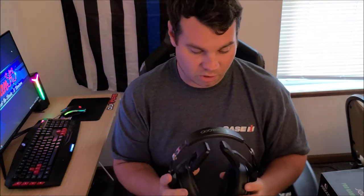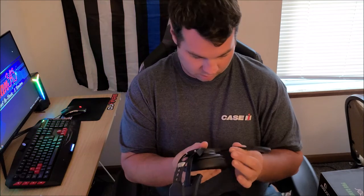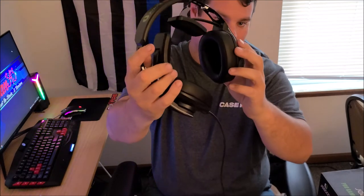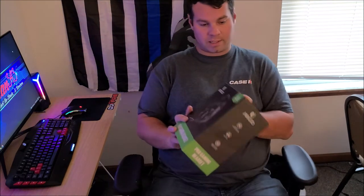Thanks for checking the video out and thanks for sending these to me. The link as always will be in the description. One thing — the mic doesn't move, you can't fold it up out of your way. But overall it's a great little set of headphones. Thanks guys, appreciate it. As always, check them out on Amazon.